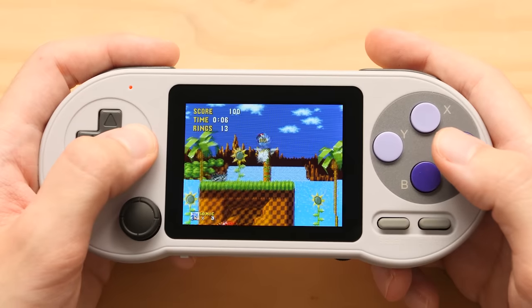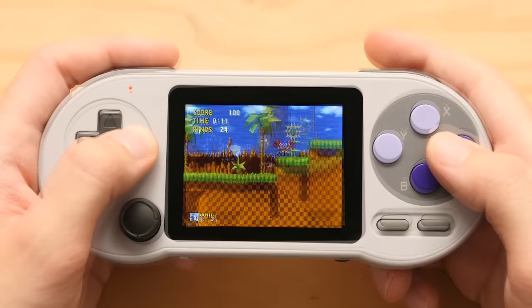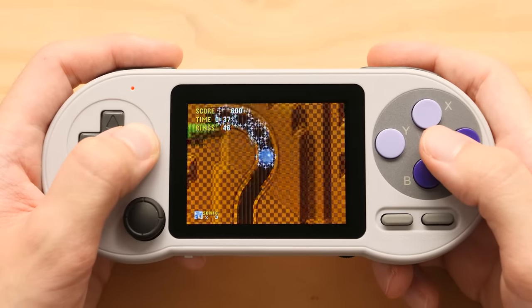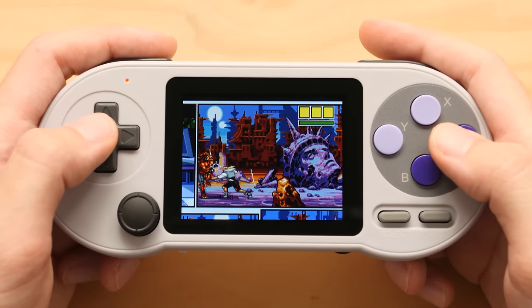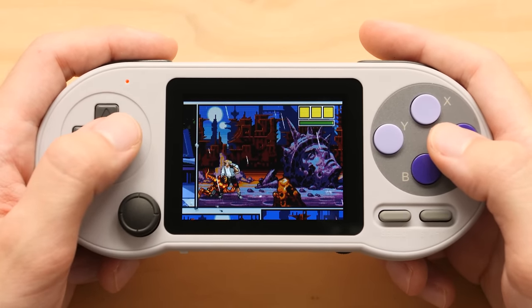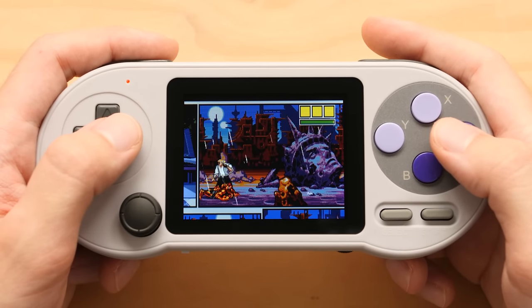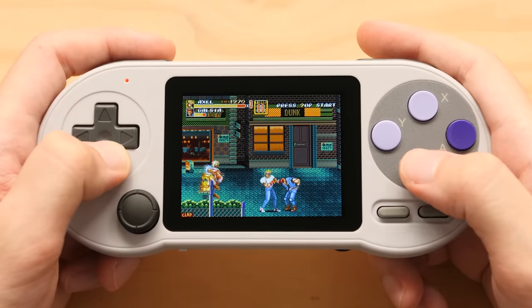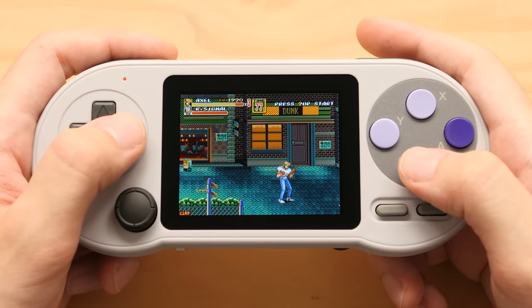Mega Drive is our last system, and thankfully it performs much better than SNES. The same rules apply — I would not play a fast game like Sonic on this even though it can run with some audio issues, but I would play something like Comix Zone or Streets of Rage. Beyond the supported systems in this menu, I discovered this can also play Master System ROMs. I tried other simple things that should run on this board, like PC Engine, Lynx, Game Gear, and WonderSwan, and all of those seem to be out of the question.